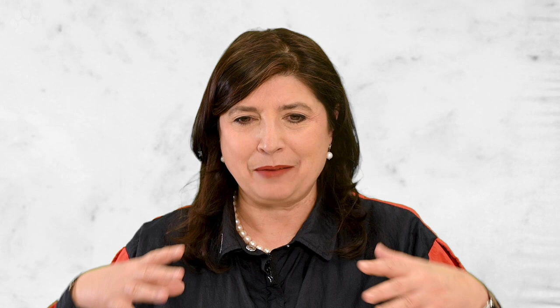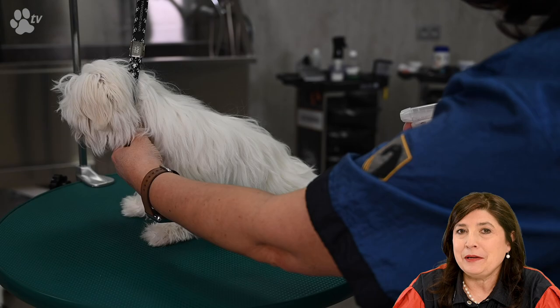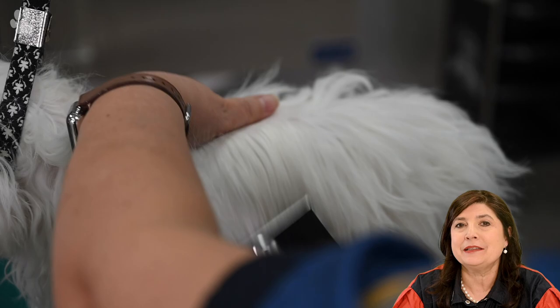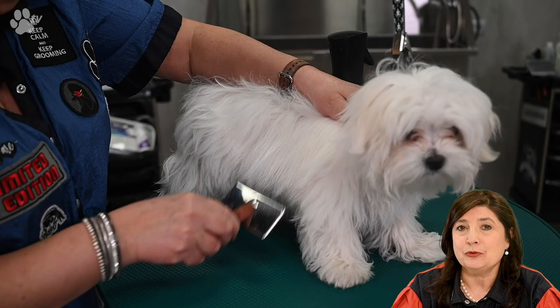That's why I make my own dilution and use the micro mist bottle. Here you see me using an ordinary spray bottle — you can immediately see there's a lot of product on the coat and it's a bit wet. On the other side, you see me using the micro mist sprayer, and here you can clearly see the product distributing much more evenly.